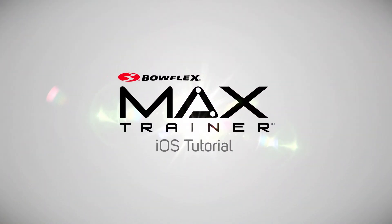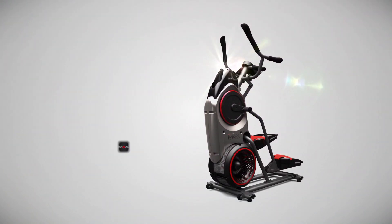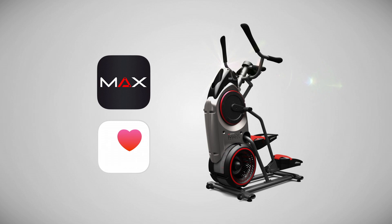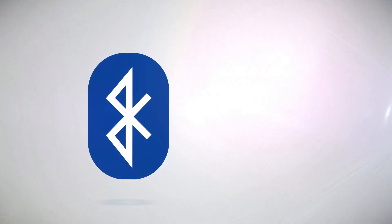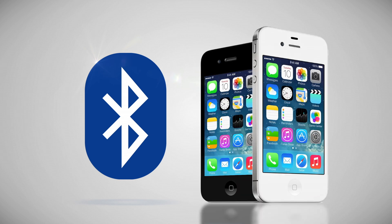Welcome to the iOS tutorial for the Bowflex Max Trainer app. This video will help you sync your Bowflex Max Trainer M5 hardware with your app, as well as syncing to the Apple Health app. Your Max Trainer uses the latest Bluetooth smart technology, and our app requires a supported device such as an iPhone 4S or newer.